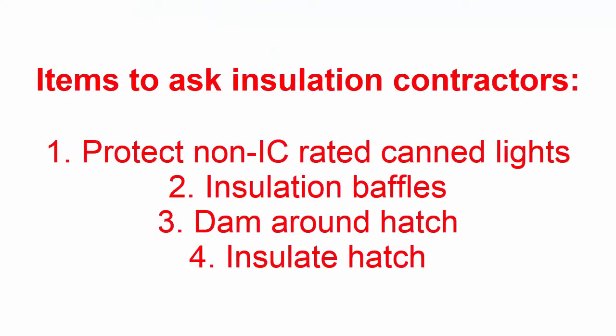After an insulation job, if you notice your can light starts to flicker on and off, it's that thermocouple doing its job — sensing that it's getting too hot and shutting the can light off to prevent a fire. So you want to make sure you're protecting all the non-IC rated can lights, and you're asking for baffles on every job.